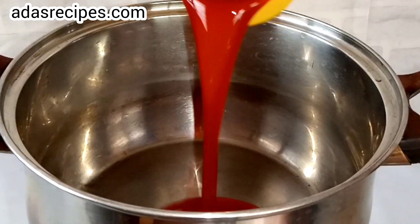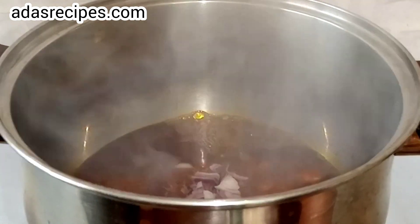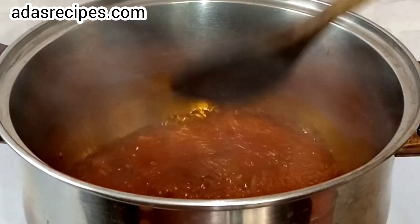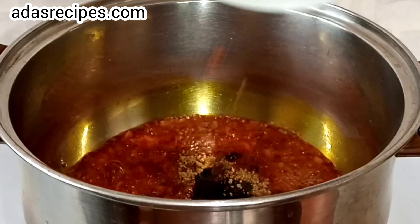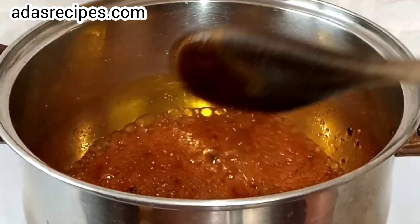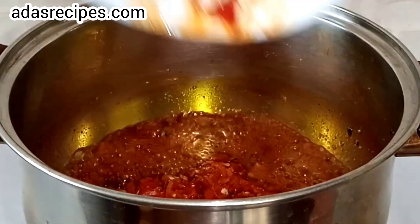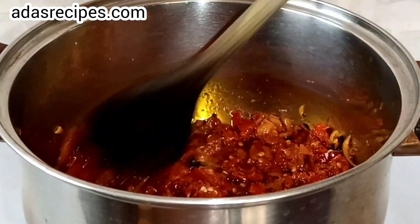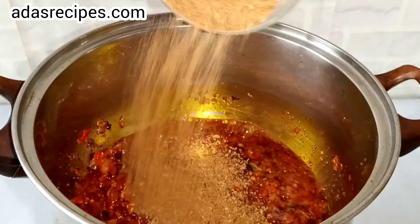In a dry pan, pour in some palm oil, then add onion and stir for two to three minutes. Here I have ground local spice and local beans — I've added it, stir for two to three minutes. Here I have a blend of onion and pepper, and crayfish.